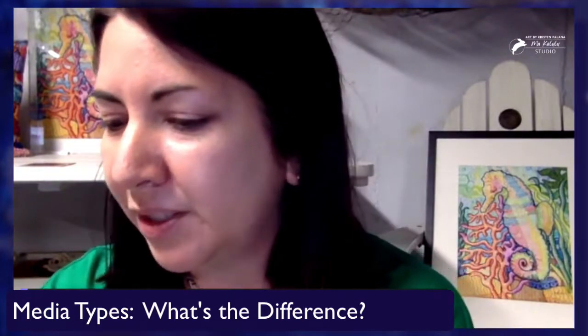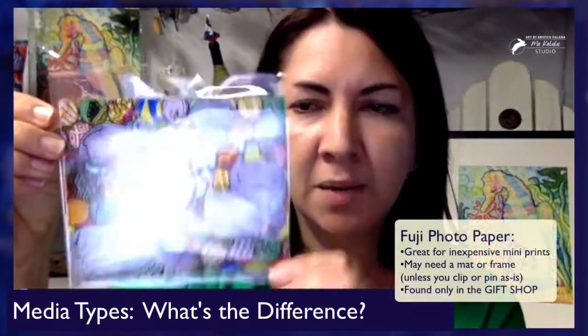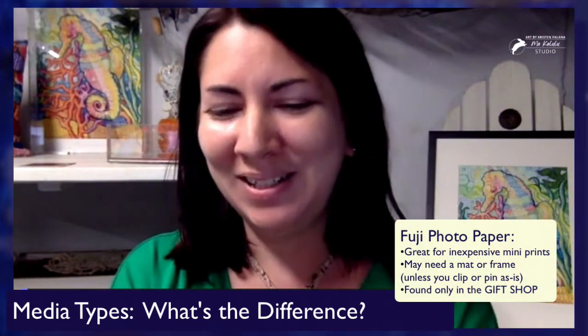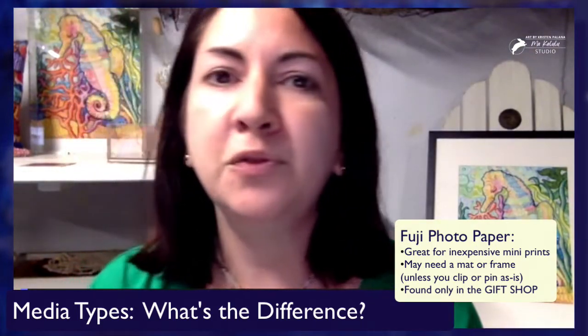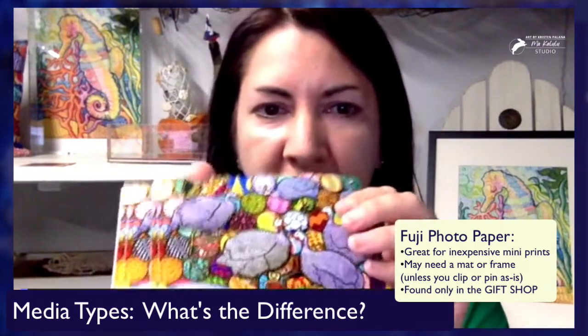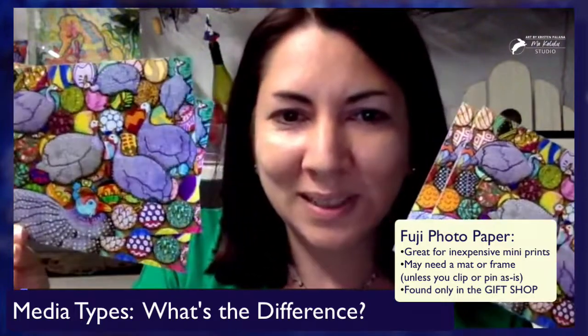The least expensive option — these are still in the plastic here — are on Fuji photo paper, and you can find them in the gift shop. The mini prints are on Fuji photo paper. They're very inexpensive and the colors are beautiful. They're a bit shiny, but that's all good.